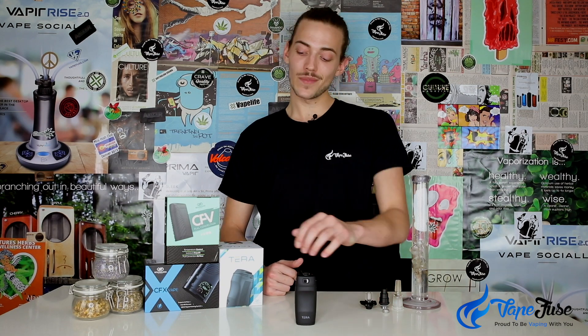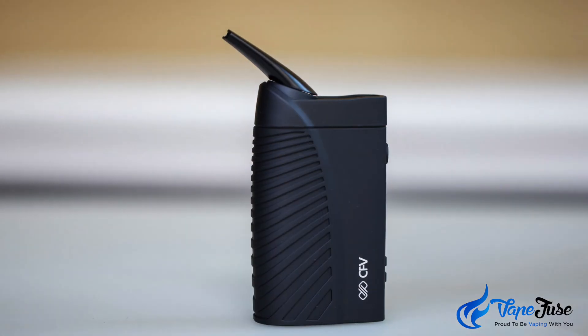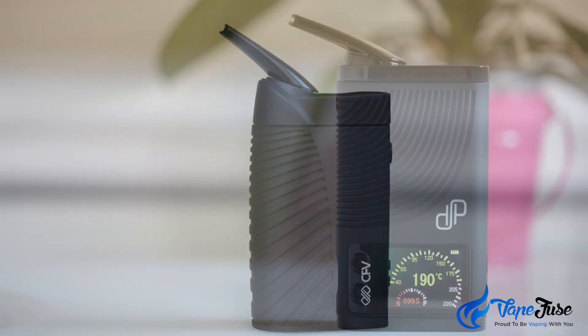We recently received a bunch of portable vaporizers from Boundless Technology over in the States and I've had a blast trying them out these past few weeks. We got the Terra, the Boundless CFV which is the entry-level unit, and the CFX.